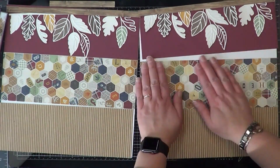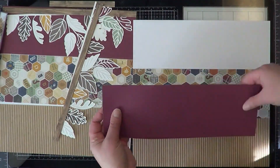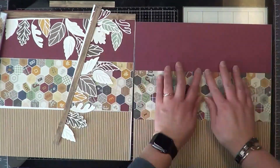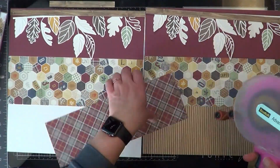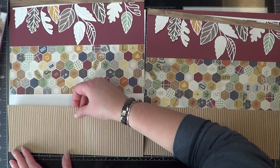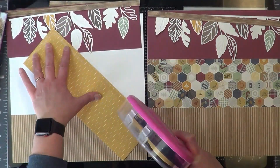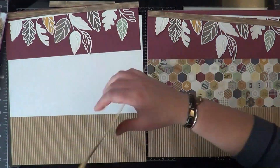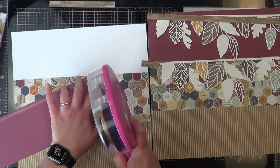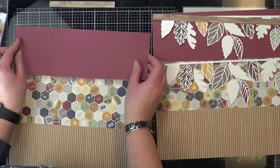I absolutely loved this layout. It was one of the reasons why I bought this workshop in the beginning, because I just love that little cluster of like falling leaves or I don't really know. But it's pretty simple. They're all just four by 12 strips that I'm gluing down. I'm not ripping them, I'm not altering them. I'm just covering up the background and that is pretty much it.